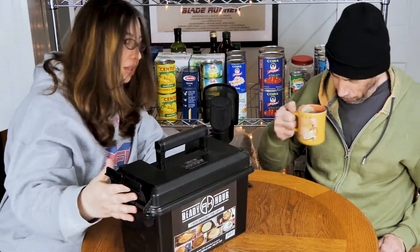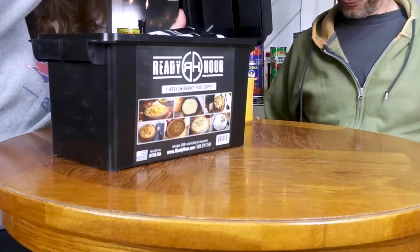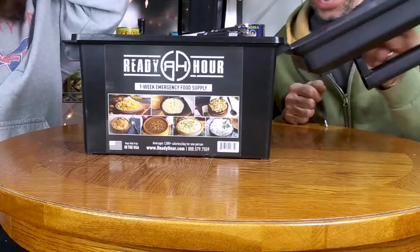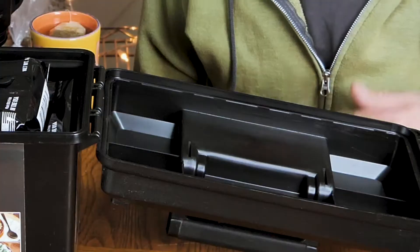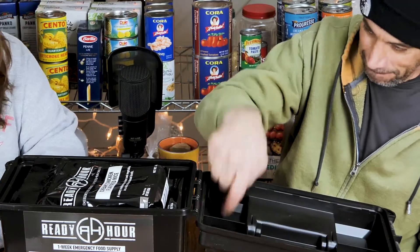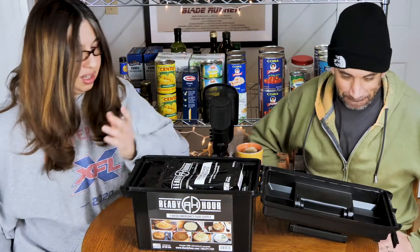It's got these nice flip-up latches. Do they come off completely or does it just open like this? I think ammo boxes just open like this. Right here you've got your little compartments — keep it open, put your screws there. Well, I don't use my ammo box for ammo. I put my figurines in there — my Hulk figurine and my David Banner figurine.